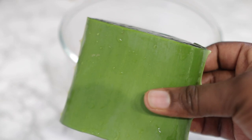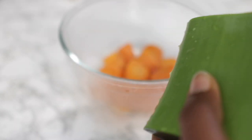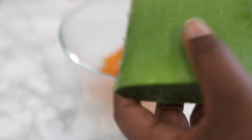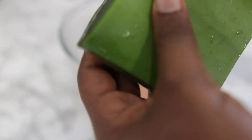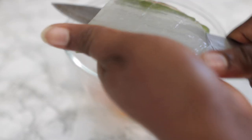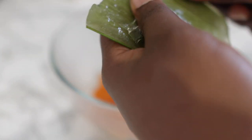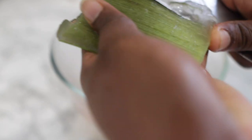Our next ingredient will be some fresh aloe vera leaf. If you don't have one, it's okay to use aloe vera gel from the store, or to completely skip it if you don't have it. But if you do, feel free to use it. I'm using just a small piece here — give it a wash, cut it up, and remove the flesh of the aloe vera.